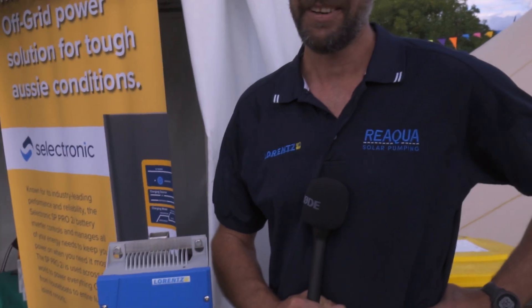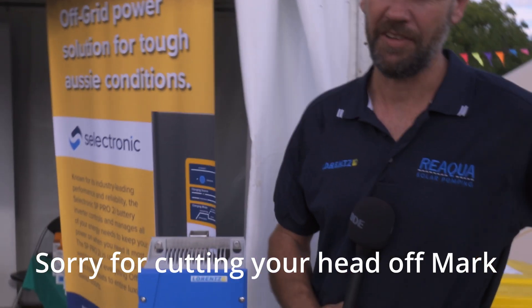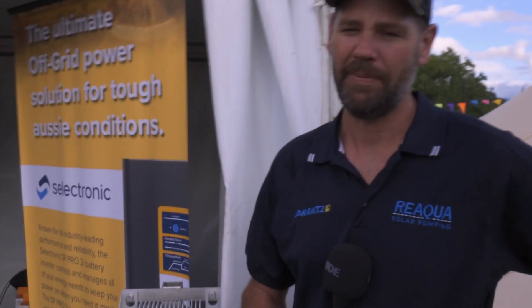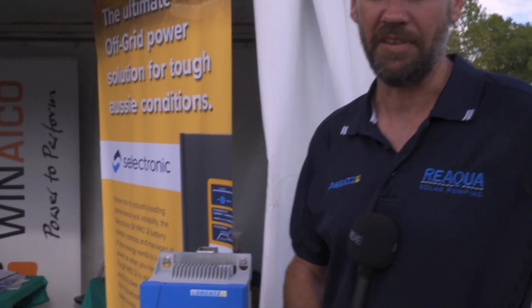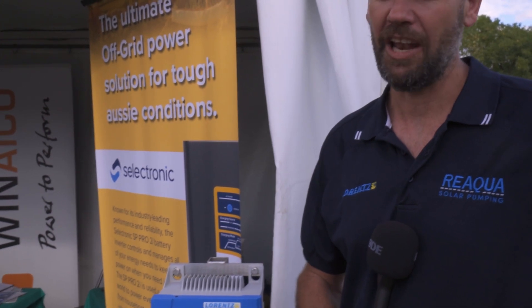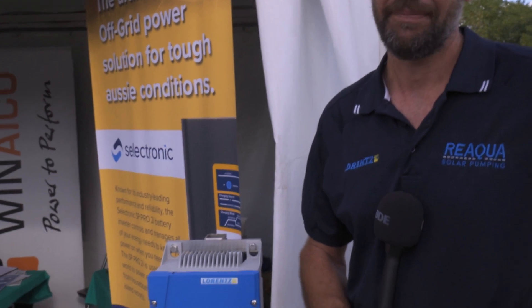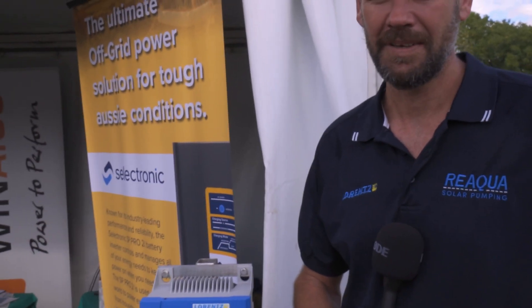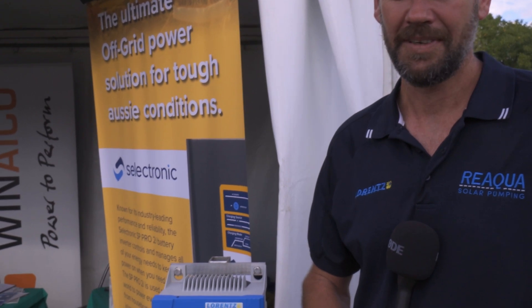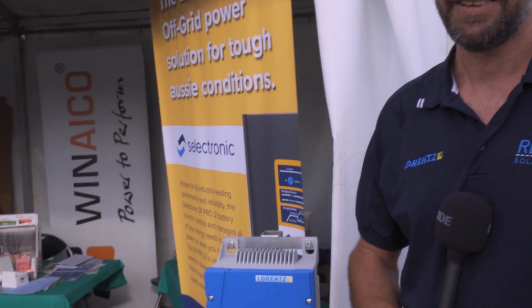So Mark, you sell a range of Lorentz? Yes. Tell me a bit about that range. We start from a traditional entry-level pump which is basically a DIY plug-and-play pump, and we go up to a 75 kilowatt system if required, with a lot of different applications to suit all different needs. So it could be just a couple of panels pumping water for a single tank out in a paddock, or it could be irrigating a farm? Correct. All with a range of products from Lorentz? Correct.